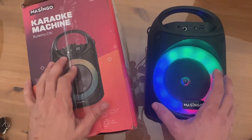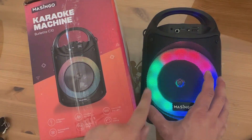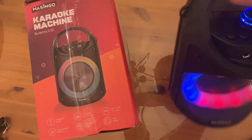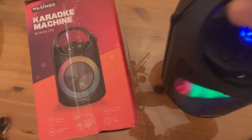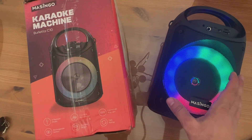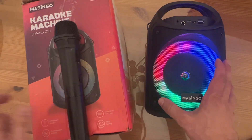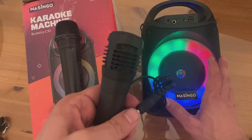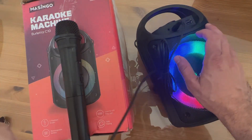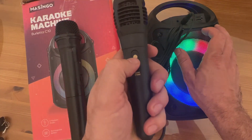Alright folks, right now we're checking out the Masingo — it's a karaoke machine, it's the Burletta C10. It's got the colorful ring light, TWS pairing, a portable design with built-in handle, and this thing is ultra-lightweight. One of the lightest karaoke machines I've ever had a chance to use. It has a rechargeable battery, five playback modes, and the wireless microphone as well as the built-in, so you can start doing your karaoke immediately. With the on and off of the microphone, which makes it easy to use.